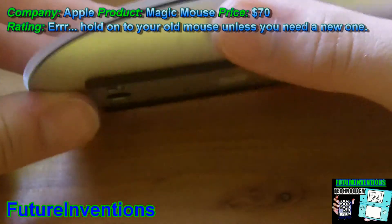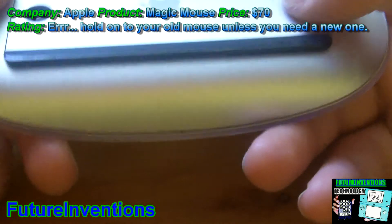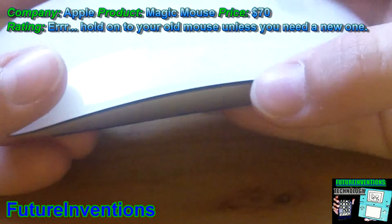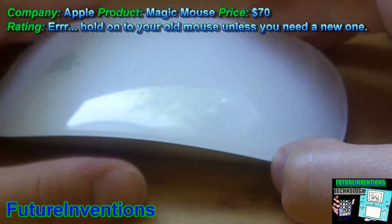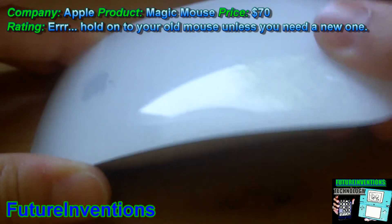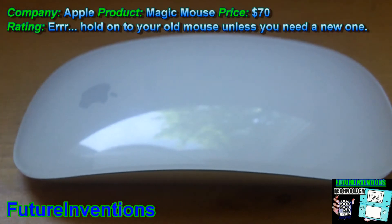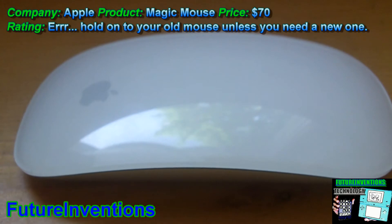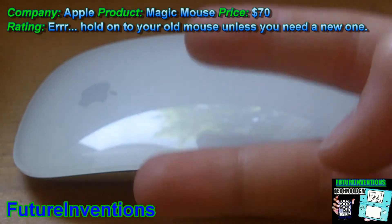Overall, it's a pretty good mouse. It's very cool. It was $70 — that might be a little too pricey, so you might want to hang on to your Mighty Mouse. But if you really need a new mouse, the Magic Mouse is the one to get. I would basically give this around four stars. Thanks for watching — please rate, comment, and subscribe.